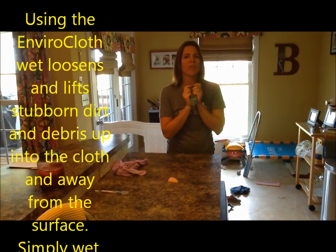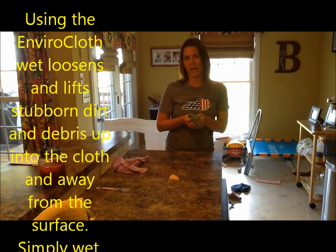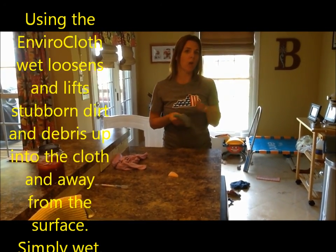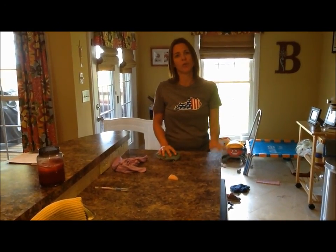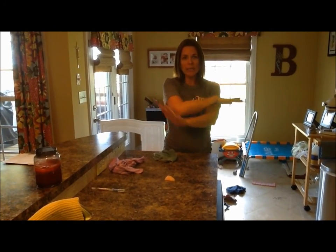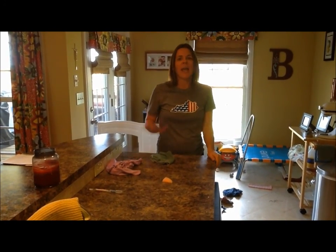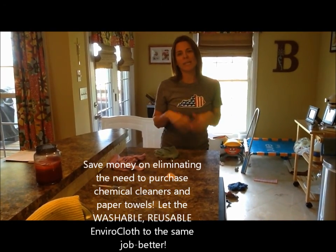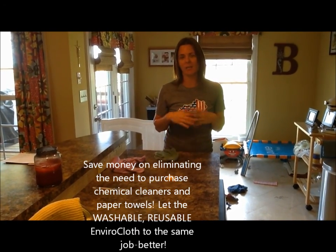You can use this Envirocloth to clean any and everything in your house — your cabinets, windows, doors, walls, kitchen counters, tables, chairs. You can literally clean every surface in your house, and the most amazing part is you never need to pull out any kind of chemical cleaner.